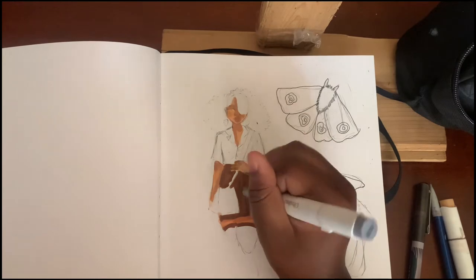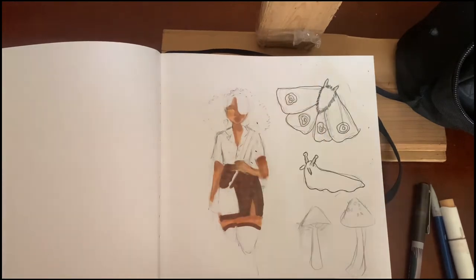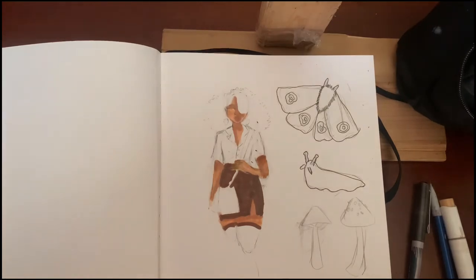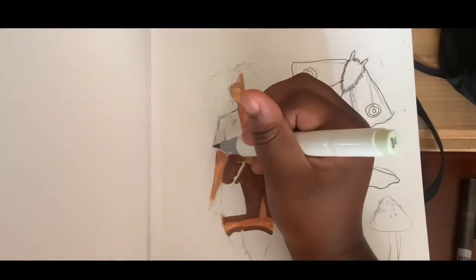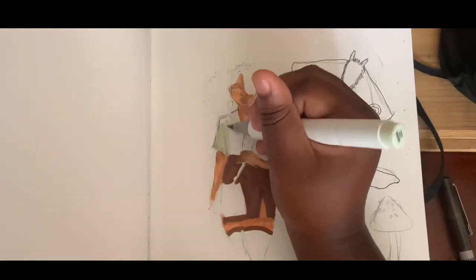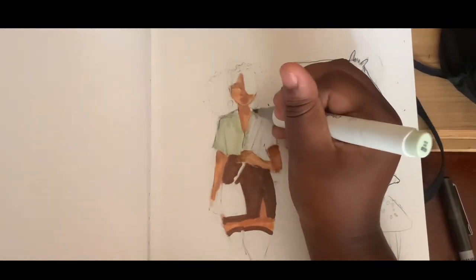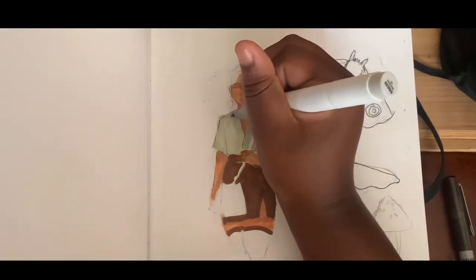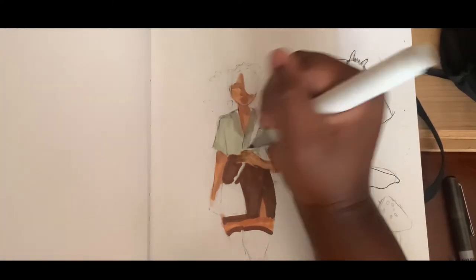I was going to do a checkerboard but it just didn't work out — I didn't want it to be black and I don't have a darker brown, so I gave up on that idea. Here's the green I was talking about, it's called Lime Green. Nothing about it is lime at all, but it turned out adorable. Here I'm trying to define the color and add some brown buttons just to bring that color up.